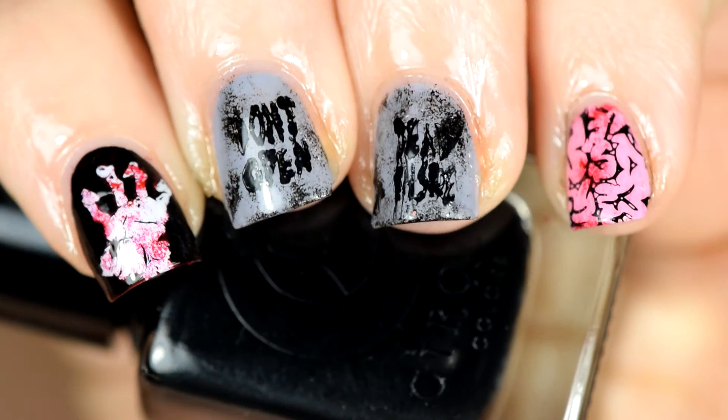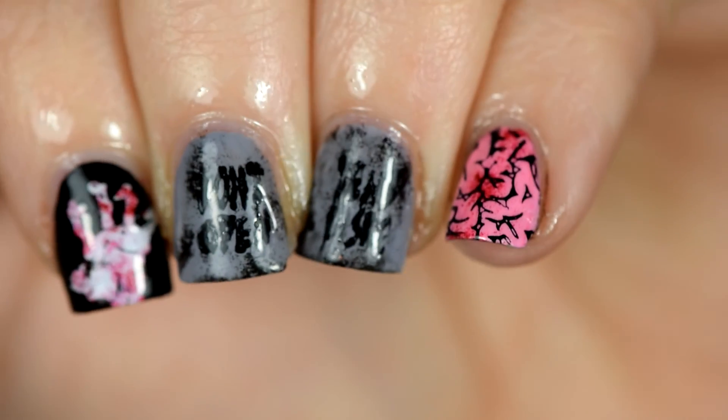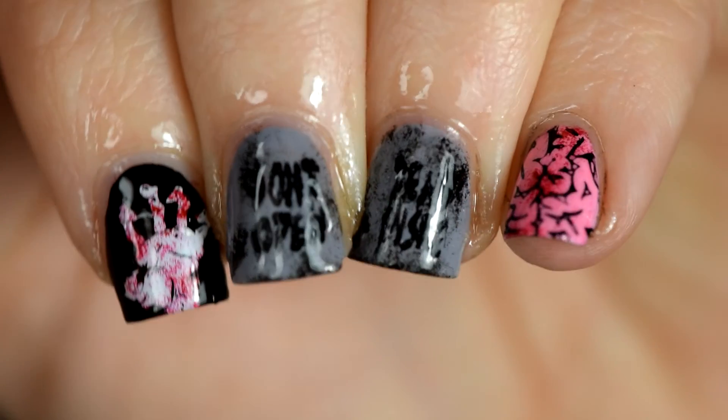Excuse my shininess — cuticle oil, as usual. If you like this, hit subscribe and give it a thumbs up for more fun stuff in the future.